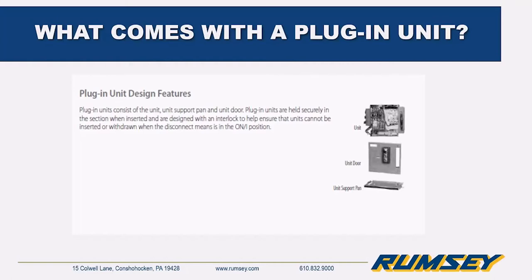Once we decide what bucket you need, the unit itself comes with the components that make it up, a unit support pan — a flat tray that locks into the MCC section and securely supports the unit — and a door that may or may not include pilot devices. One important note: all plug-in units have an interlock feature so they cannot be inserted or removed when the disconnect is in the on position.